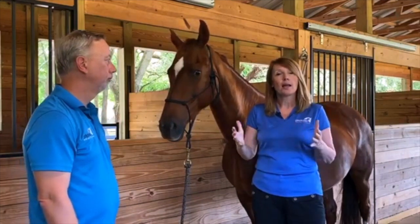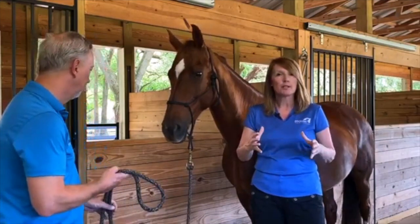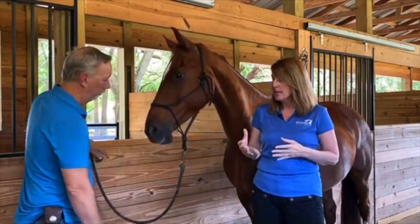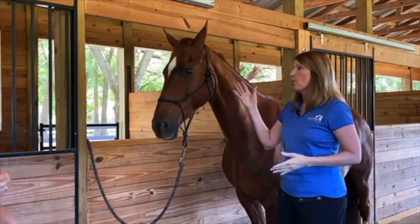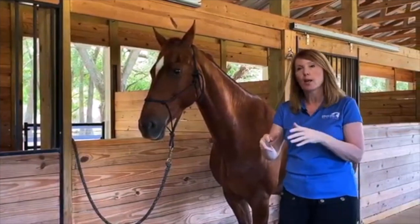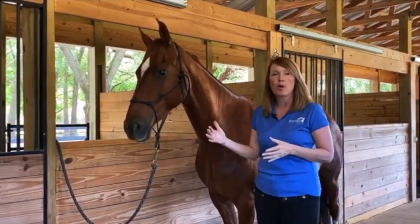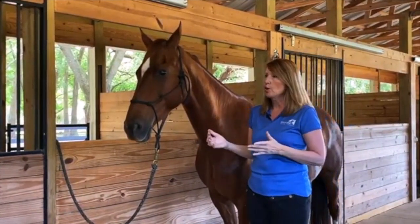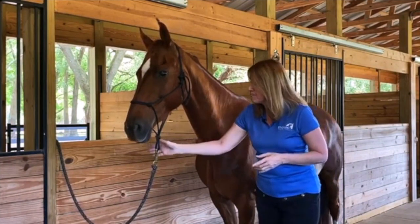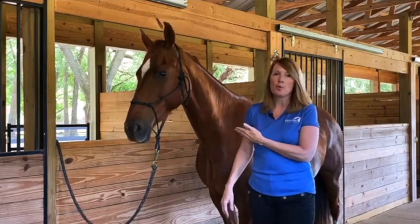A lot of times we're working on horses by ourselves, so we want to set you up in an ideal environment. This particular horse does really well ground tying or with us throwing the rope over the stall wall — she's a really good girl. I would feel comfortable with that, but I know this horse; this is my own personal horse.